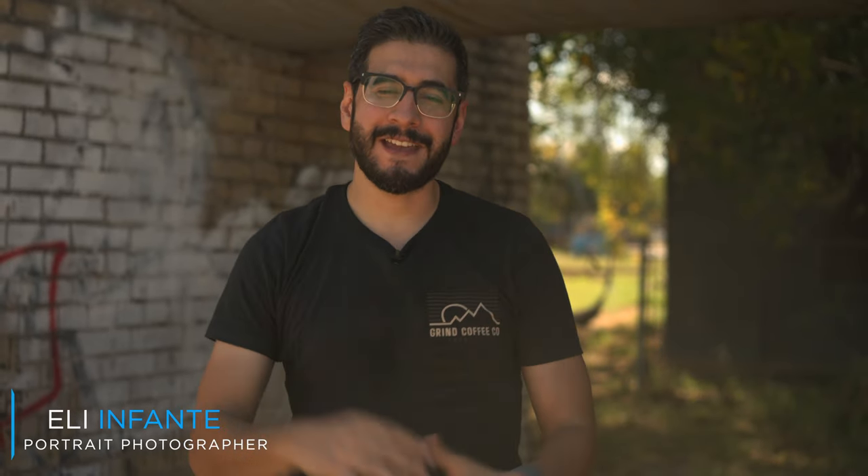Hey guys, it's Eli Enfante and today we're in beautiful South Texas. We're going to use the FJ200s and see how they perform in this Texas heat.